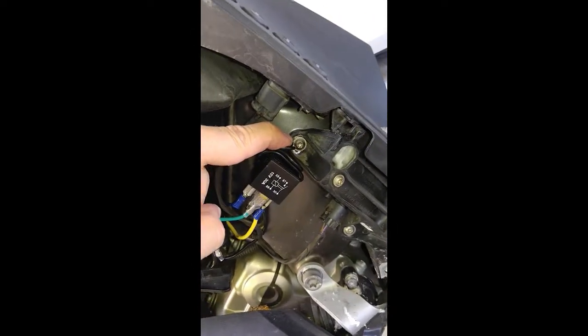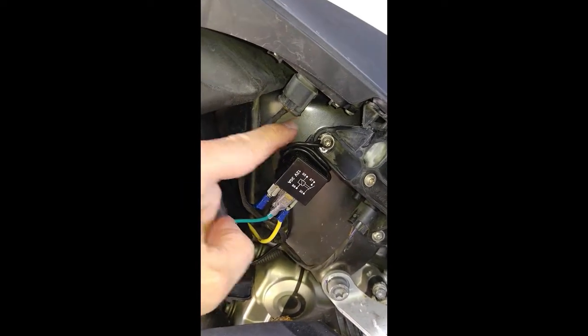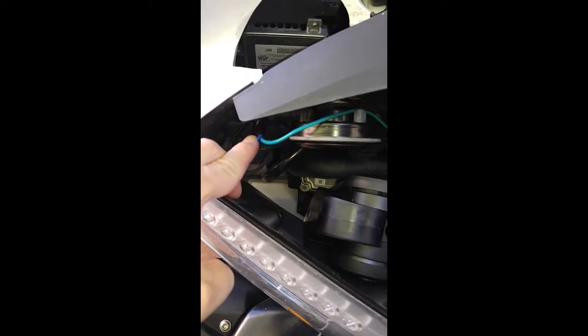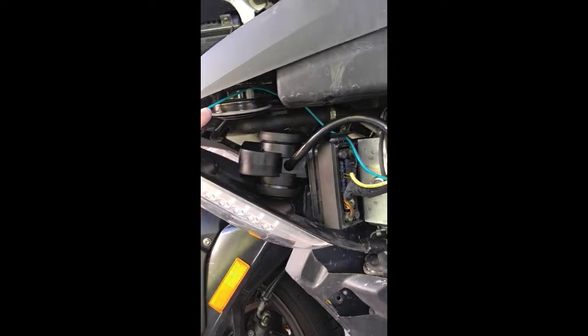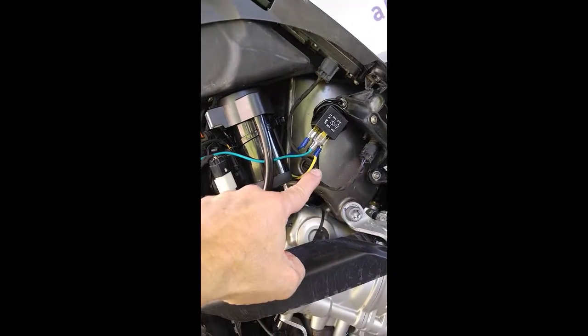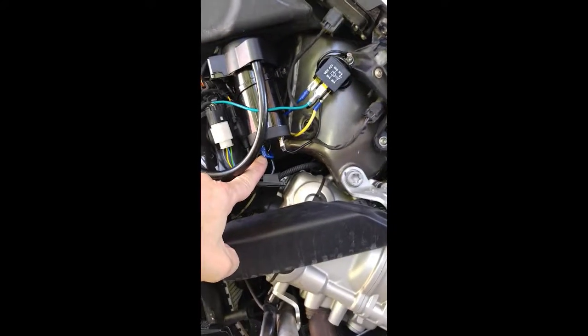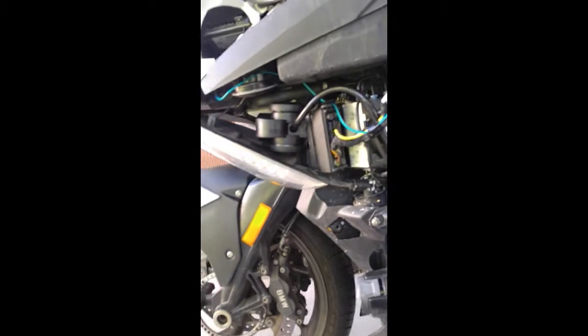I just tied into this mounting screw right here because this piece back here is aluminum — that's the frame, that's ground. And then the green wire — sorry for not having this color-coded properly, but that's the wire I had on hand — ties into the horn connector, which is here. I used a 3M splice connector. So this is the signal to run the relay; it goes into the relay here.